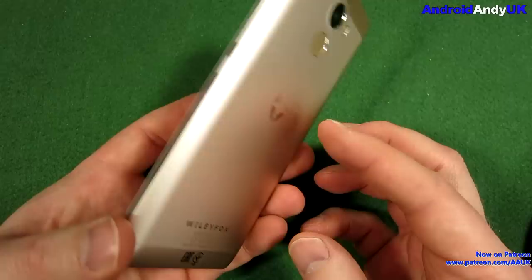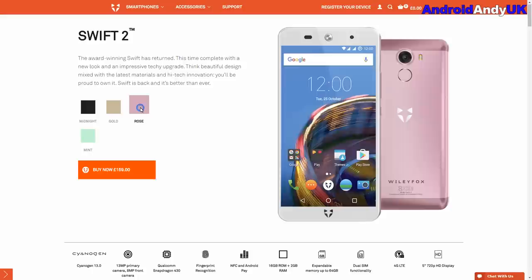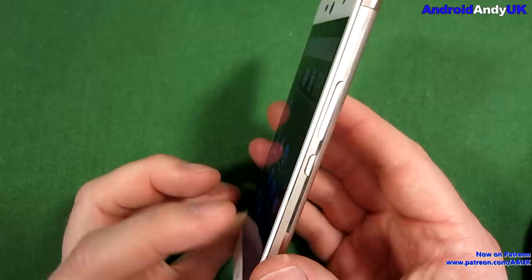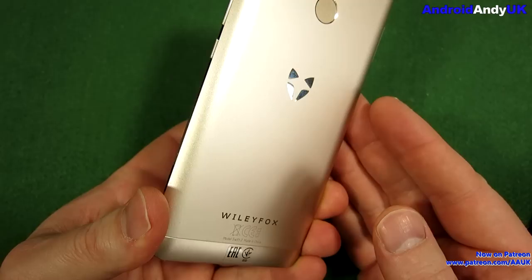We'll start with the design of the device. I think it's quite an interesting design. This one is the gold. It's also available — the colour range is midnight, gold as we see here, rose, and mint. I think they all look quite interesting, quite distinctive, quite different. I like the white face and the gold back on this. I like the logo on the back there. It's generally a good looking phone, I believe.